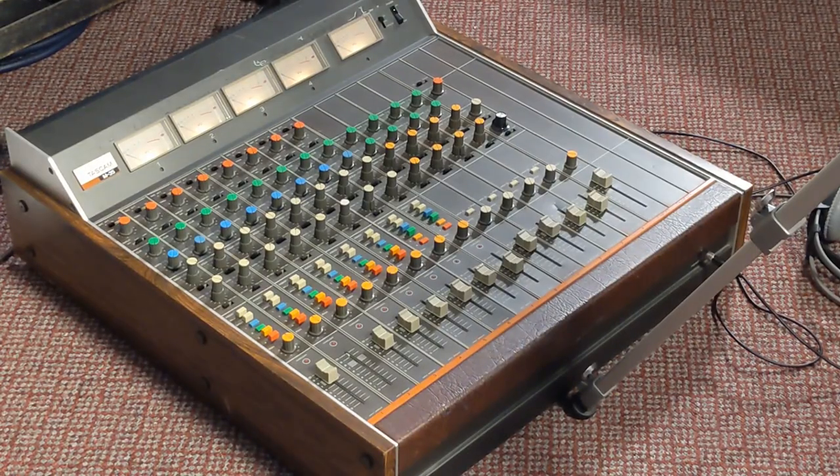Hey, it's Grady at Twin Creek Audio. In this video I'm going to connect an analog mixing console to an analog 8-track tape machine. I'm using the Tascam M35, a split-design 8-channel recording console from roughly 1982, and the Fostex R8, a quarter-inch analog 8-track tape machine from the late 80s. Both devices run at minus 10 line levels on unbalanced RCA connections.